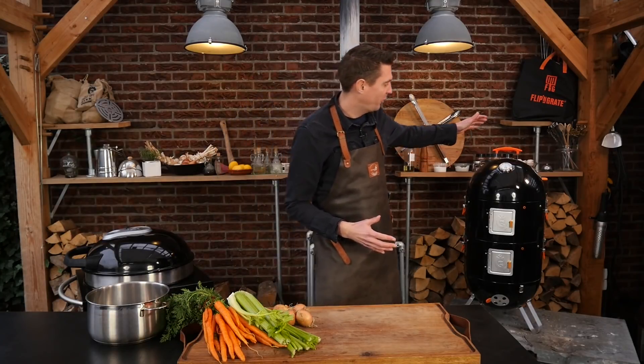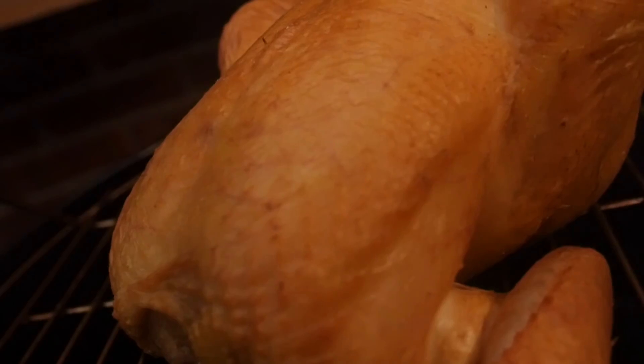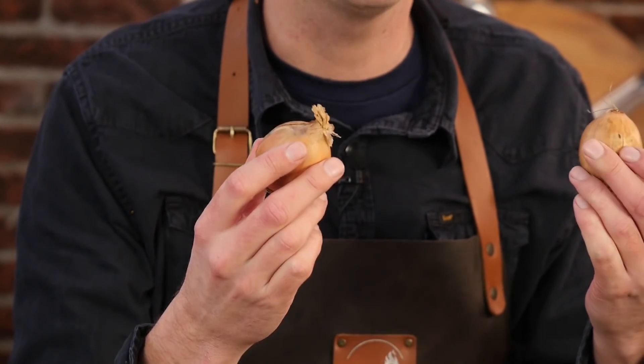I've already set up my Pro-Q smoker and look what's on there — I got a chicken on here. I'm smoking this chicken for our stock and I'm going to show you my recipe. The stock is the magic ingredient for this dish.